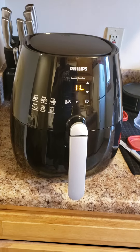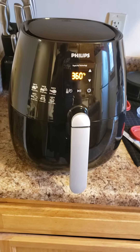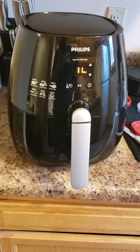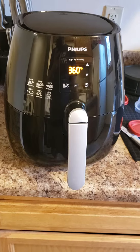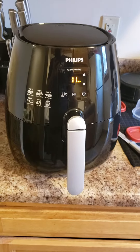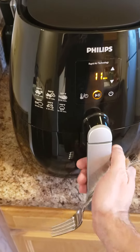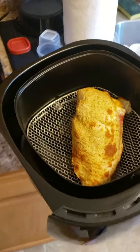We are now currently halfway through cooking my chicken cordon bleu. It smells pretty awesome in here, so what I'm gonna do is open this thing up, take a look, see what's going on, flip it, and then put it back in and figure out if we need a little more time, a little less time, or whatever. Let's open it up and see what's going on.